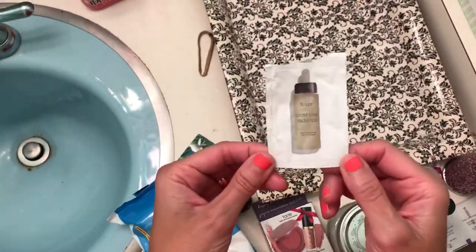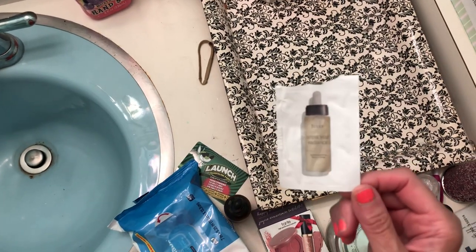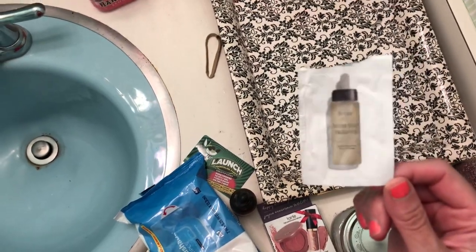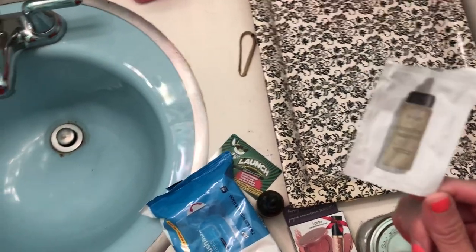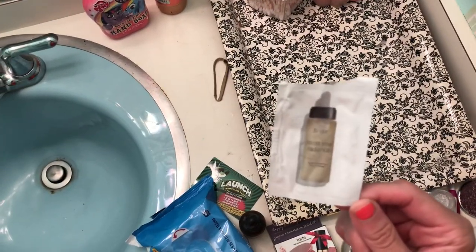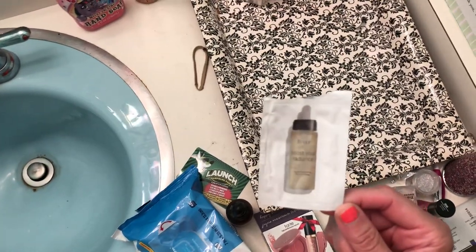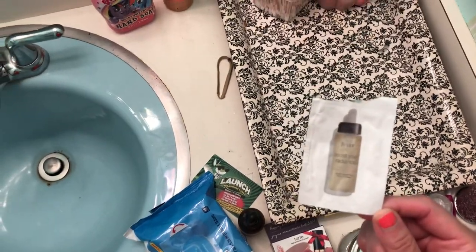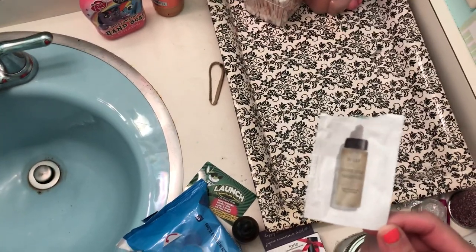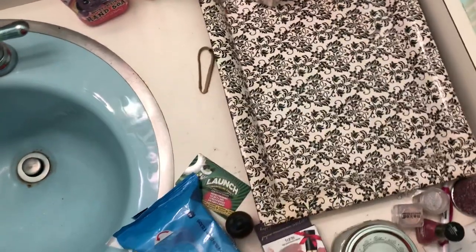Here's a perfect example — I actually used this, another Ipsy sample. You're probably wondering why on earth I kept the wrapper if I already used it. Want to know why? Because I liked it and I wanted to order it. So I just put it on the counter so that one day I could order it — but never ordered it. So I think what I'm going to do is, if I like it, I'm going to go on Amazon, find the product, add it to the wish list or shopping cart, and then later if I decide to buy it, then I'll buy it. I think that would be a better routine.